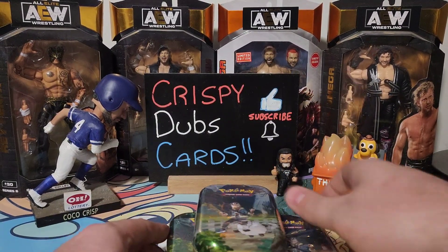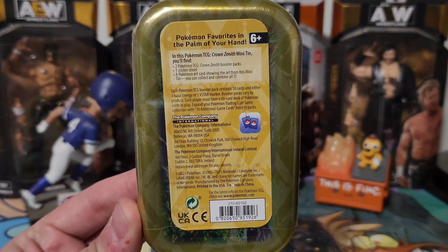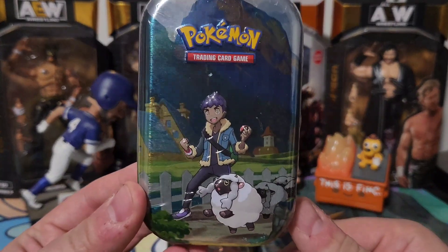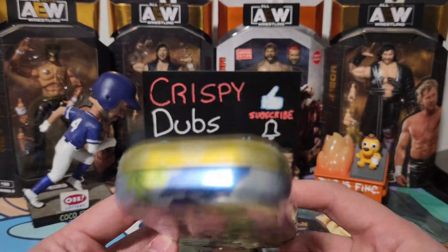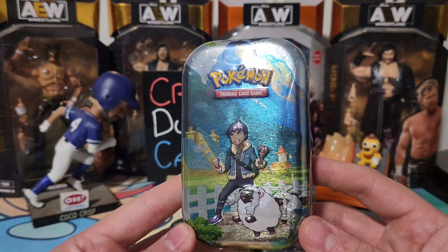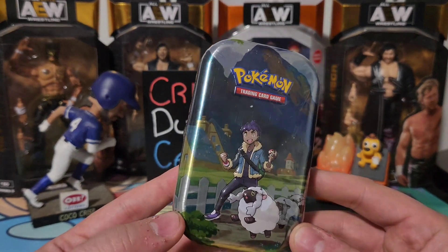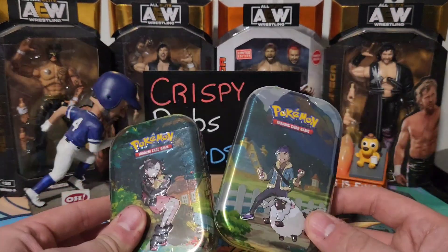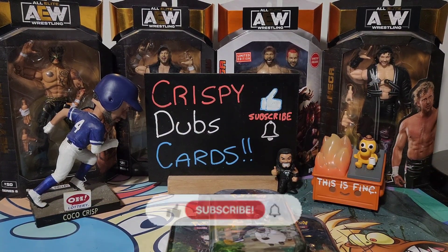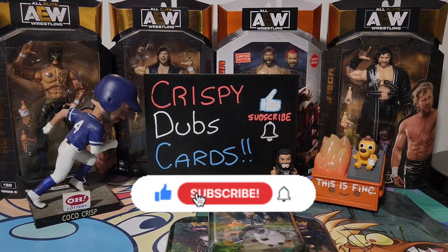I saw these at a local store. These have the Crown Zenith booster packs. I'm not much into the actual card game itself — I don't know if those are good or bad, but if you do know, please drop a comment below and let me know what I should be looking for. I do have three of them — one, two, three. If this is your first time joining us, welcome to the channel!